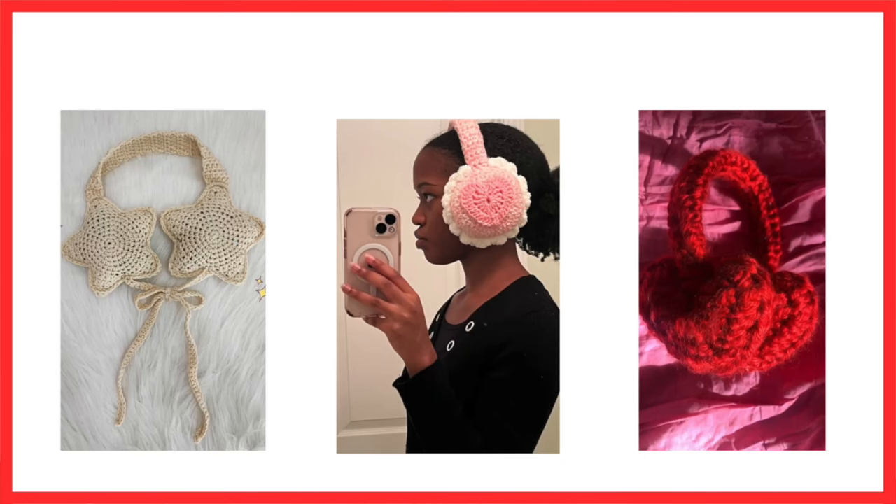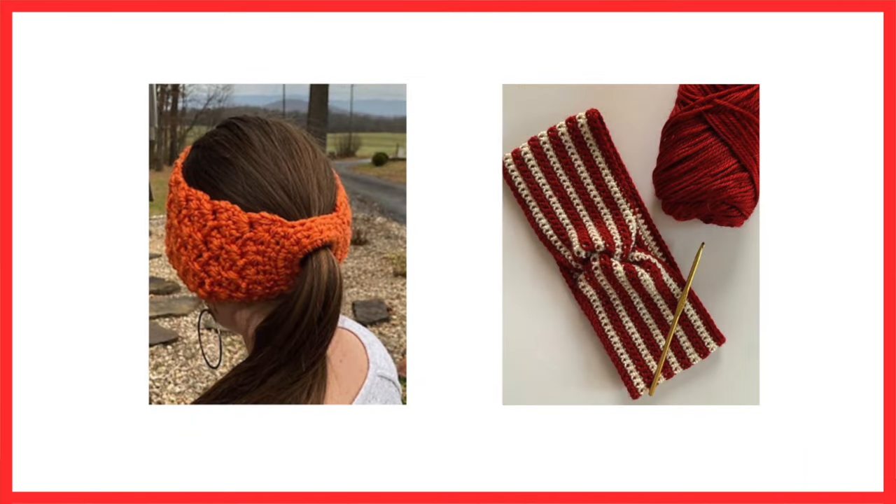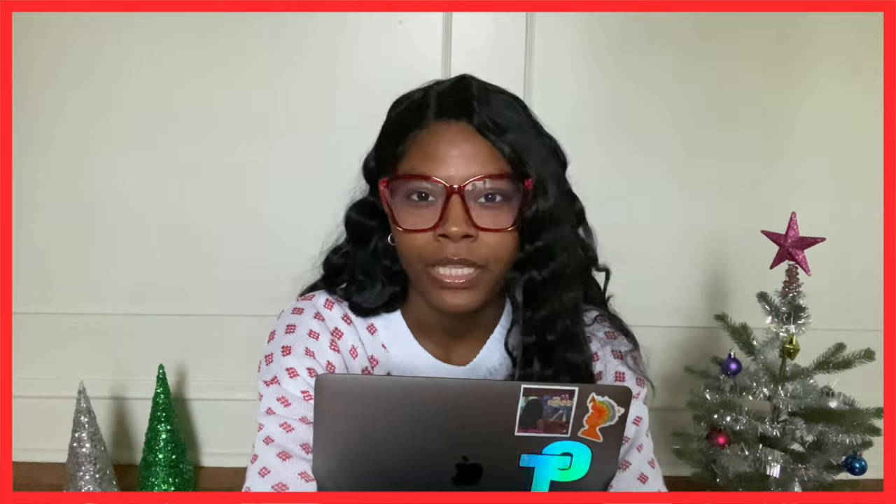The next two things on my list are perfect for a friend who lives in a colder climate. First up, ear warmers — you could make your friend a really cool, cute, or funky pair. I've seen some lately that are shaped like little stars or hearts, which I think are really cute. Or you could do a traditional ear warmer band in their favorite color or a set of colors, mix up the yarn for some texture, or do a simple band and add interesting embellishments. It doesn't have to be the most complicated project in the world.